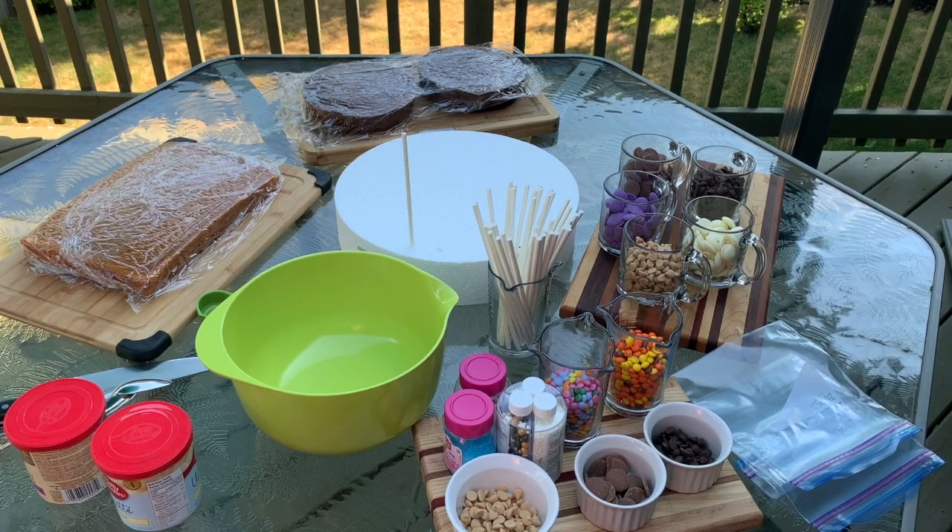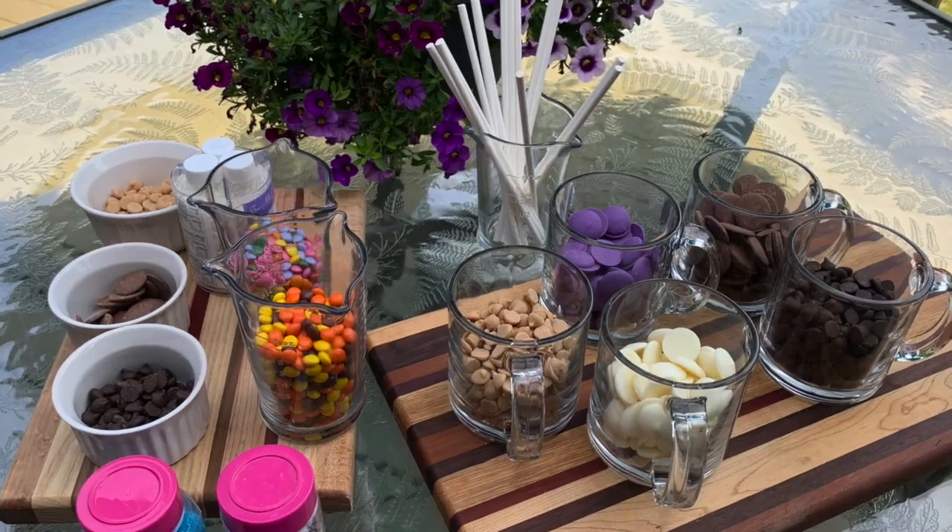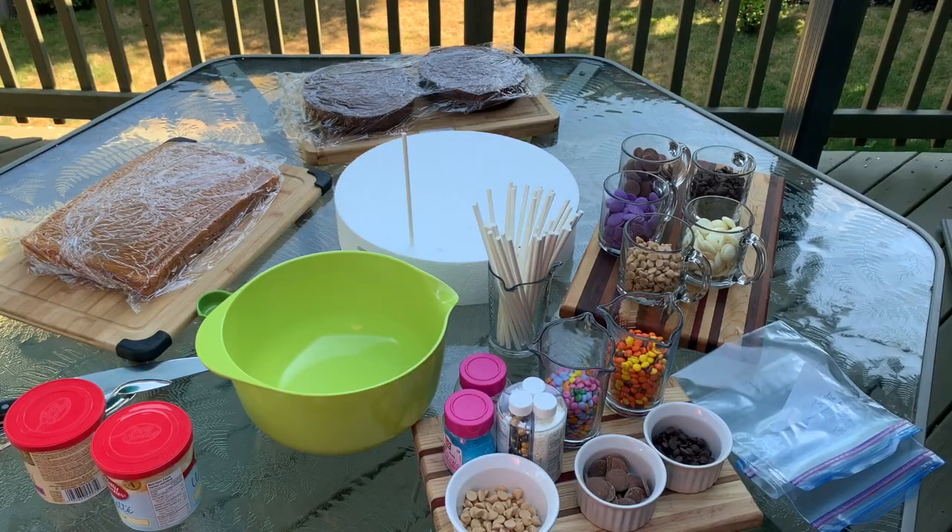First you'll start by making up whatever cake batter you want — it can be a cake mix or it can be from scratch. For the sake of time today, I made up two cake mixes: one was chocolate and the other was confetti.